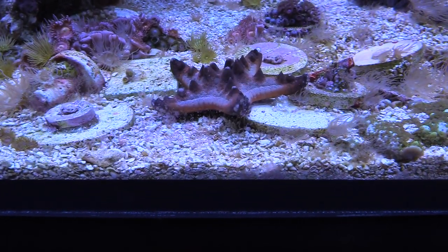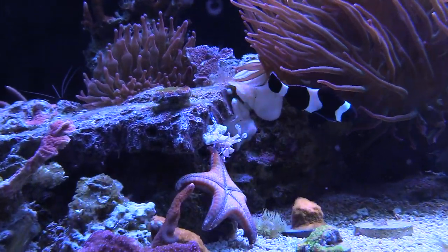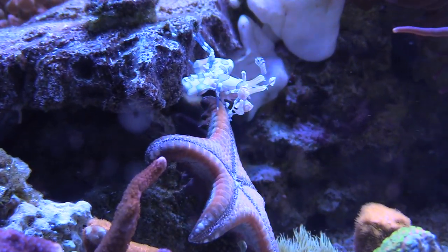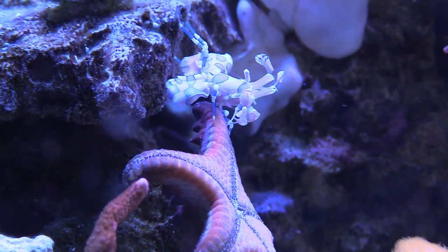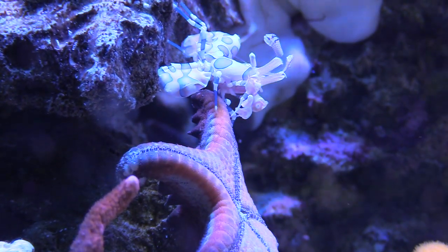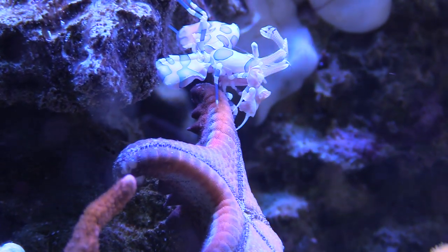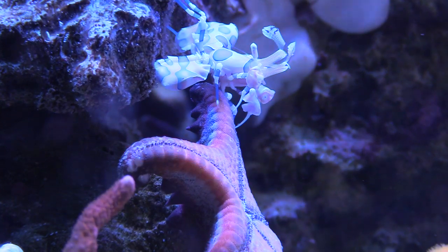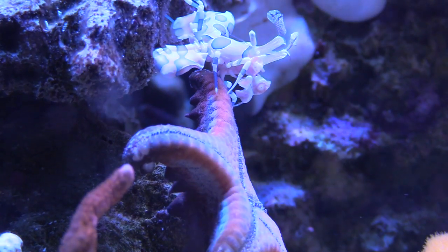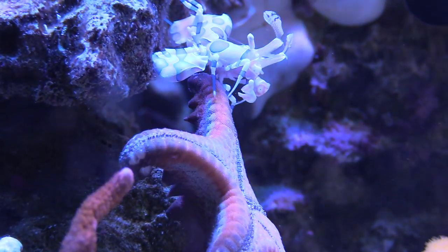What I got here is a chocolate chip starfish, and as you can see I ended up picking it up from Petco because sometimes the local fish stores just don't have it, and since I have a Petco it's like a guaranteed thing that they always carry them. Right now he is gonna be dinner, lunch, and supper for my harlequin shrimp. I got the harlequin shrimp because of the asterinas — that's one thing I'm gonna do. If you didn't know, harlequins eat asterinas. I ended up buying two but I can't find the other one.